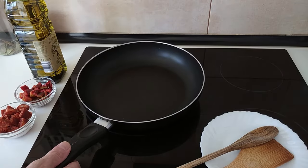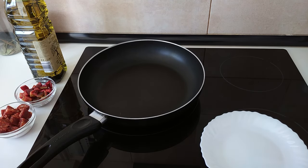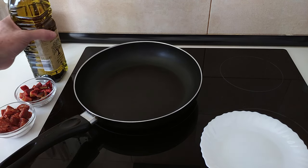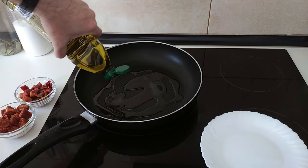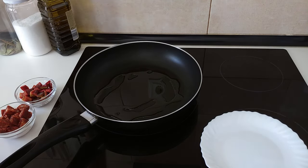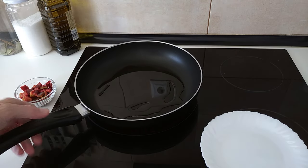We'll start off by turning the stove on. I'll turn it up to number nine on full heat and add about three to four tablespoons of olive oil and wait for that to heat up.